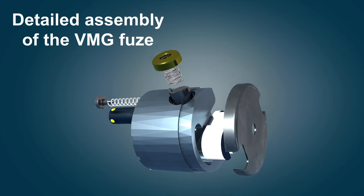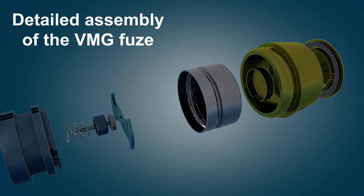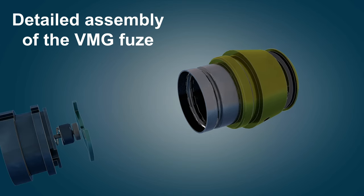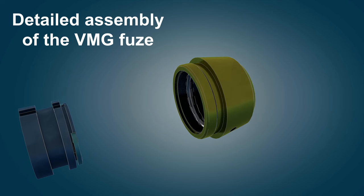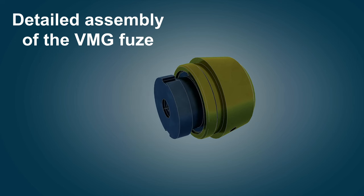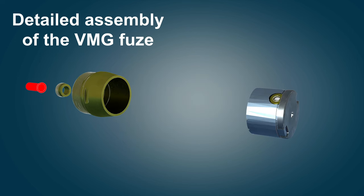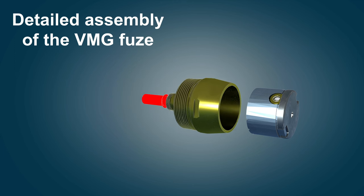This video shows you how the 40mm VOG-25 grenade works. The grenade has a mechanical, nose, point detonating fuse with super quick action. The fuse features distant arming and self-destruction.